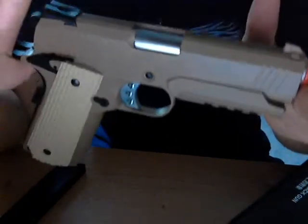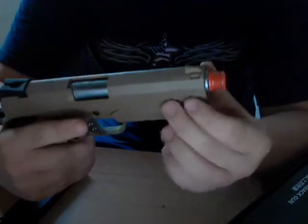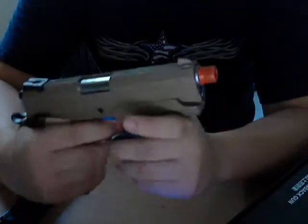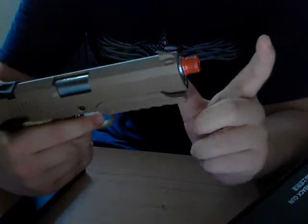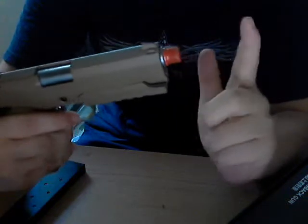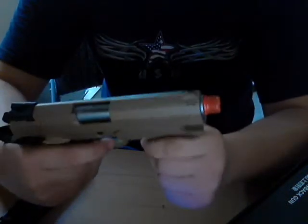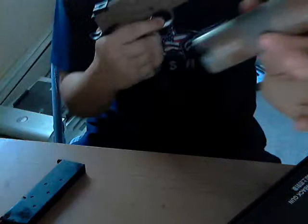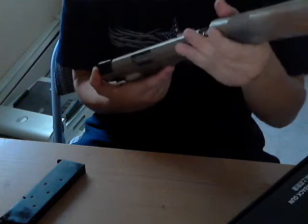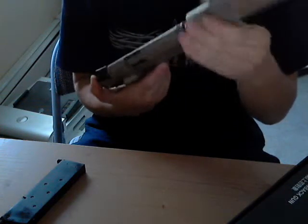The gun has a Desert Warrior frame with a 4.3 Hi-Capa slide. The 4.3 Hi-Capa slide is shorter than the 5-1 by probably about two inches — I had a 5-1 slide on here just for kicks. The threaded barrel uses negative threads. Here's the silencer — it's not the easiest thing to get on there, but it's negative threads.